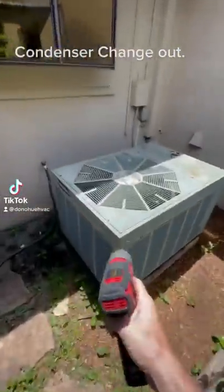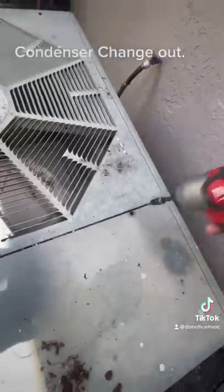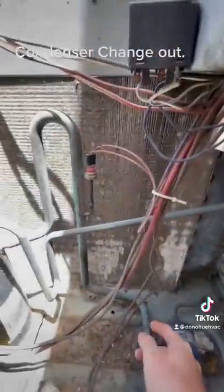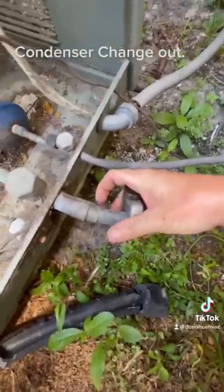Another South Florida air conditioning condenser change out. I like to take these things apart, make them a little bit lighter, make my life easier. You can see how dirty it is — no wonder it didn't last as long as it was supposed to. The dirtier they are, the harder they run. So keep them clean.